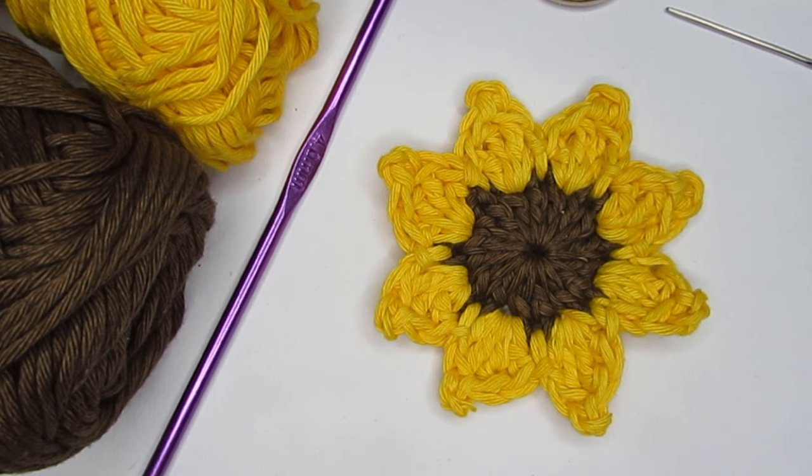If you're looking for some other crochet flower patterns, I will put a link in the description box for the flower patterns that I have done so far — it is in a playlist. If you're interested you can check that out as well.